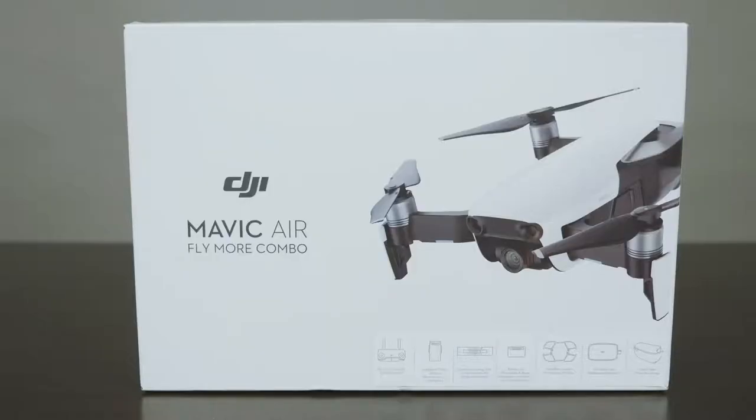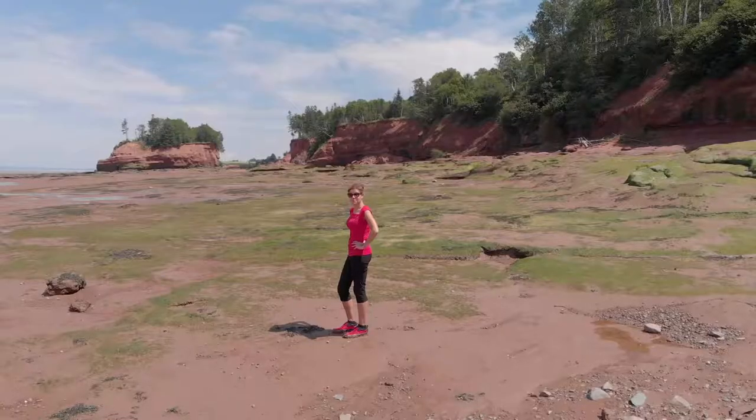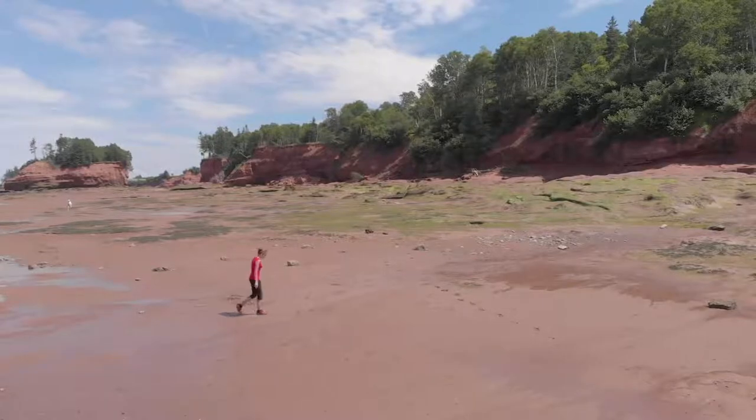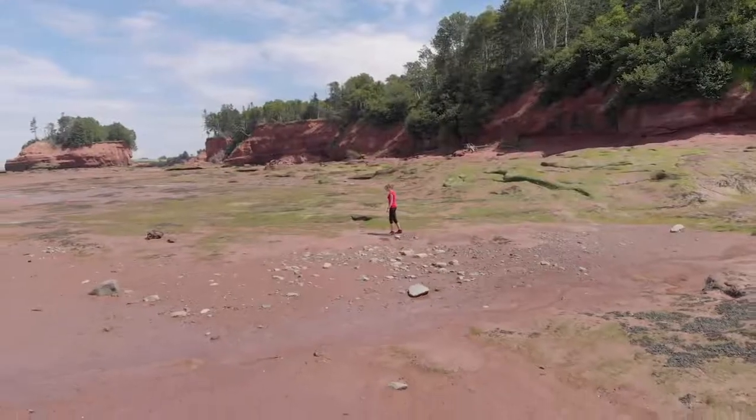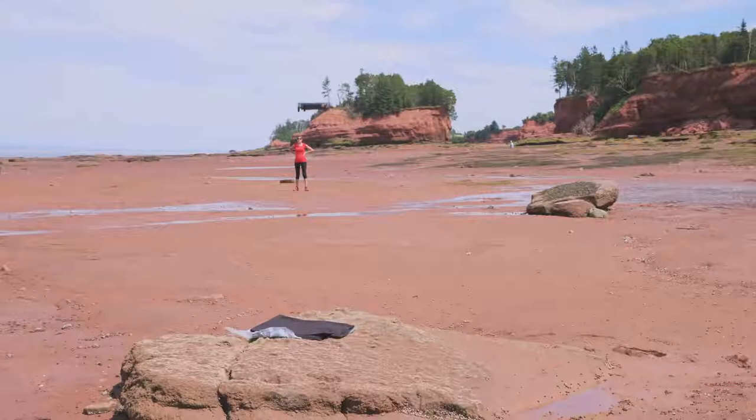Hi everybody, it's Craig here. In this video I'm going to show you what you get in the Mavic Air Combo. I'm also going to walk you through step-by-step the DJI Go 4 app, and then I'm going to take you on the first main flight. I'll give you a few beginner mistakes to avoid, and I'll also show you how to improve your exposure and color. This video is for beginners — people who just picked up their Mavic Air — or people looking for a refresher.